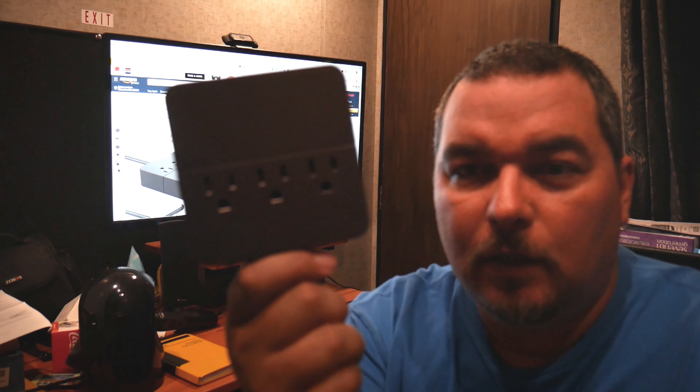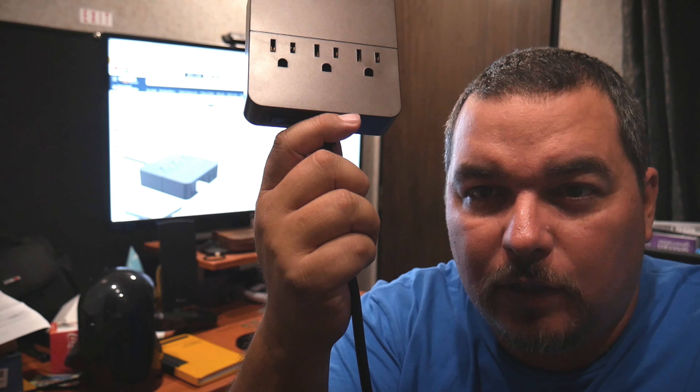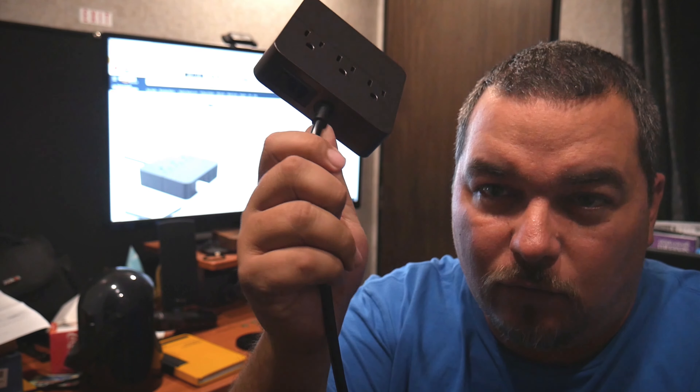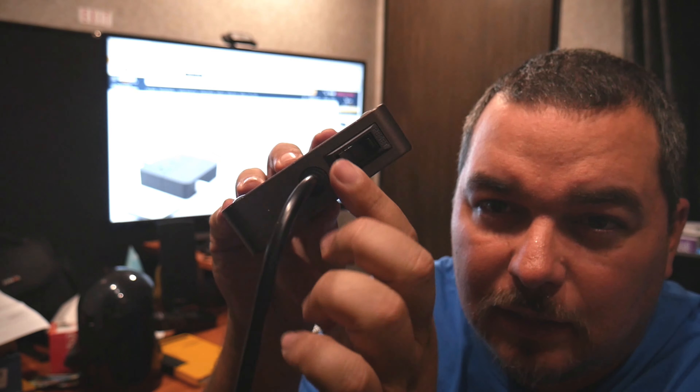Hey guys, welcome back to the review. This week I'm going over this power adapter — it gives you 1250 watts so you can hook up your microwave. It'll be safe; it's got overload protection and an on/off switch right here.